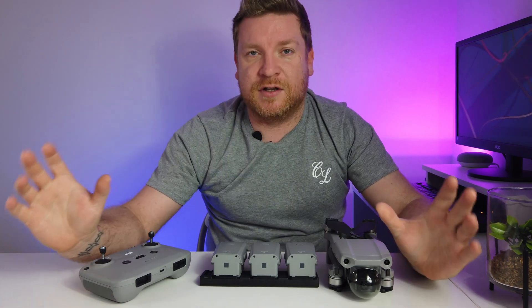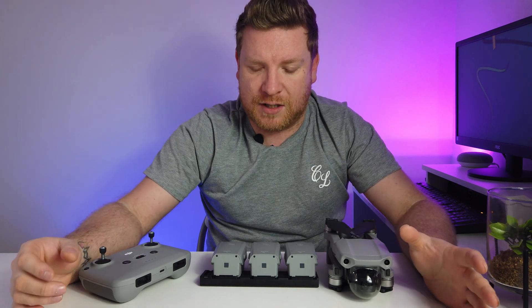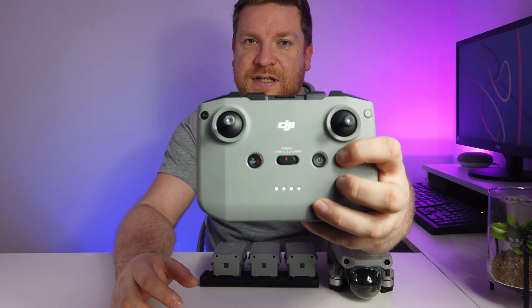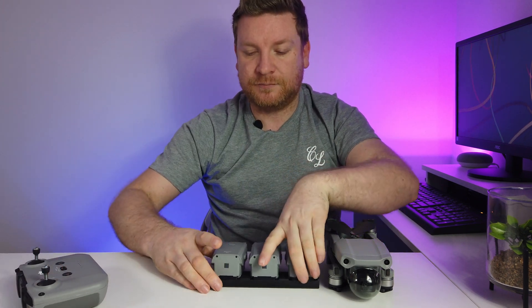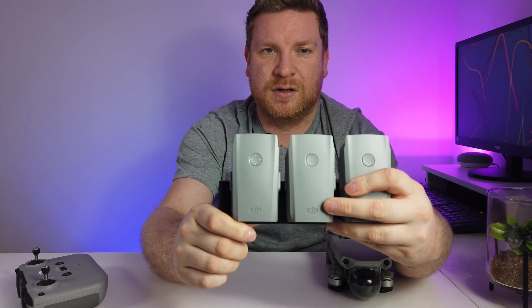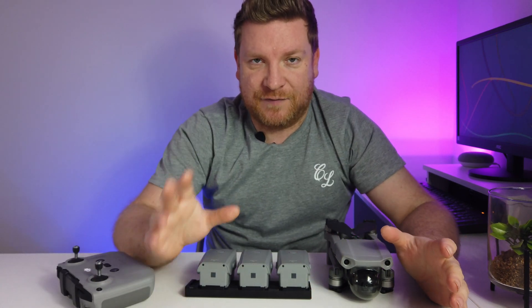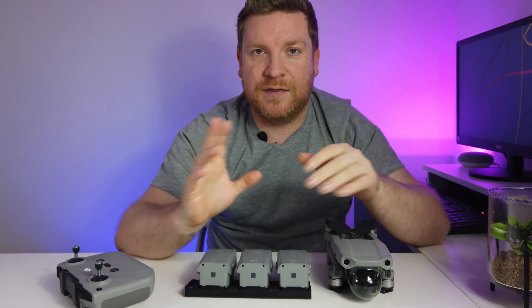First things first - after the unboxing, put everything on charge. I've done that, so we can test this. Press the button on the controller and you can see four lights - that doesn't turn it on, it just checks how much battery is left. We can do the same with the batteries, press that button and hopefully we've got four lights, which we have. Make sure they're all charged before you start this next process.